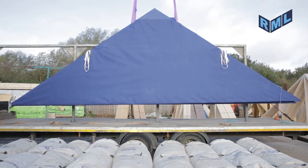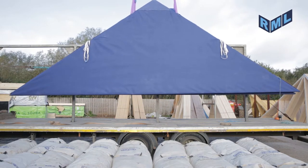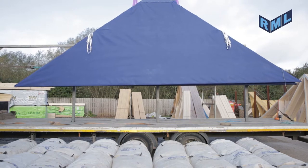Never stand in the danger area where the lifted panels could fall, or panels can fall from the trailer, or allow others to do so.